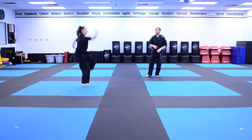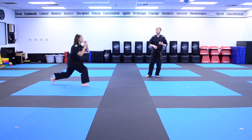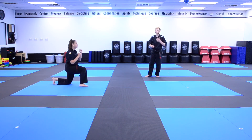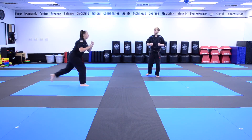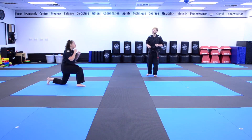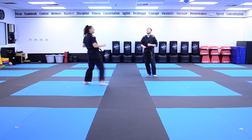And one. One, sir! Nice job. And again, two. Two, sir! Nice kicks. And three. Three, sir! Nice job. Two more. Ready? Four. Four, sir! And last one — best one. Ready? Five. Five, sir!